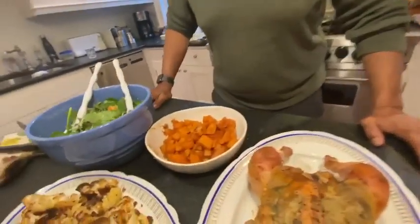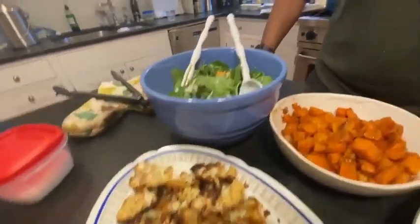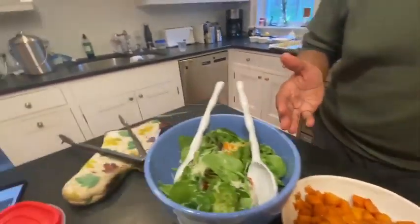Nick counts us off: the Zuni Cafe roasted chicken, cauliflower, sweet potatoes, and salad. Very nice. And that's another edition of What We're Cooking. I'm Al, I'm Nick, and let's take these things in to the dining room.